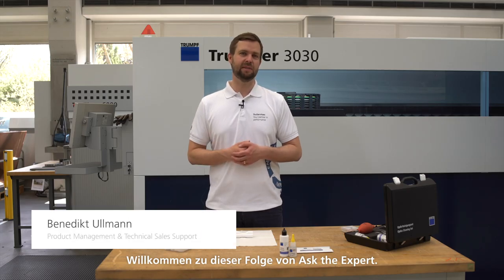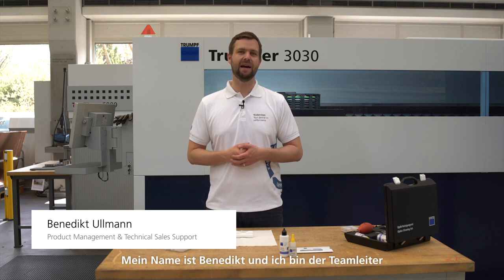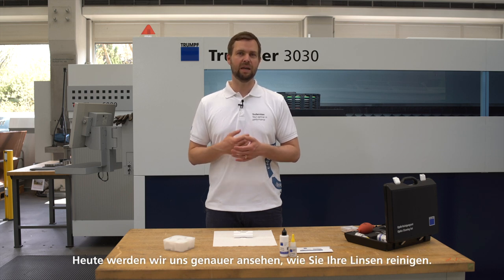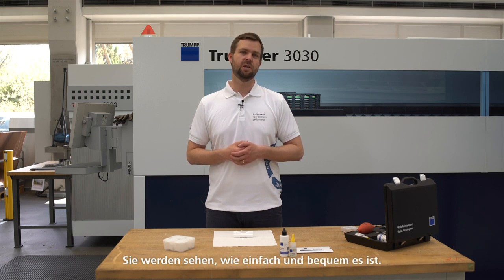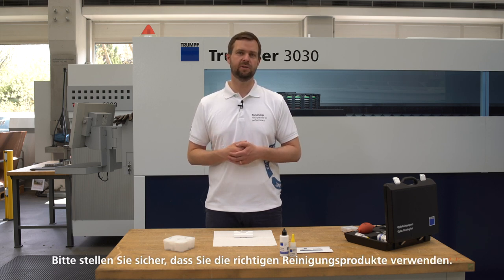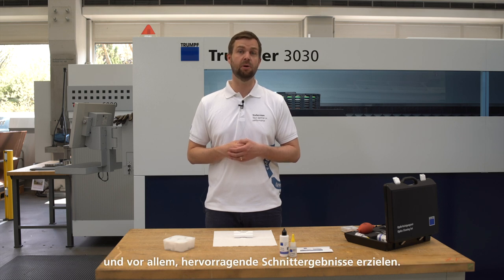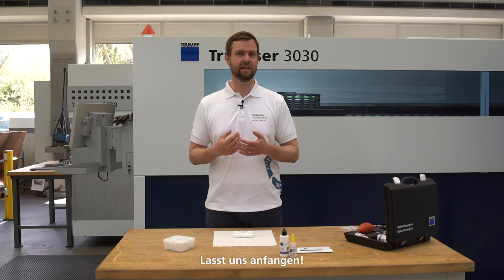Welcome to this episode of Ask the Expert. My name is Benedikt and I'm the team leader of our services product management and technical sales support. Today we will have a closer look at the process of how to clean your lenses. You will see how easy and convenient it is. Please make sure to use the right cleaning products. The TRUMPF optics cleaning set for CO2 lasers helps you to clean your lenses easily and, most importantly, to achieve excellent cutting results. Let's get started.